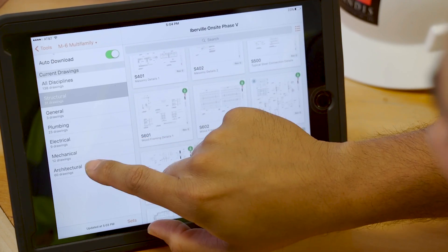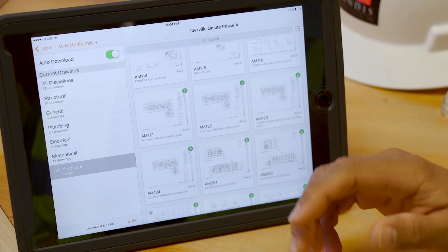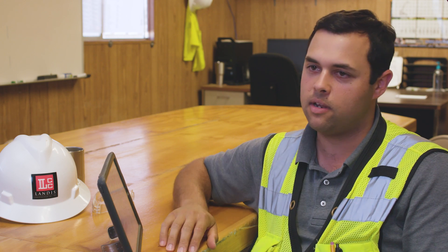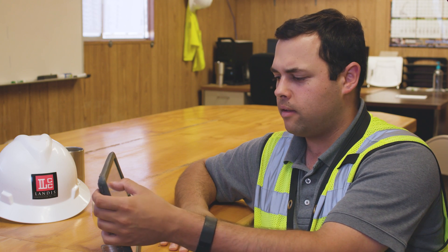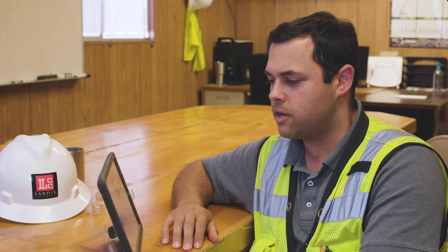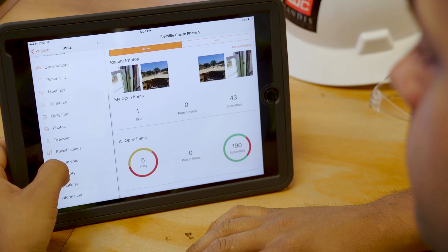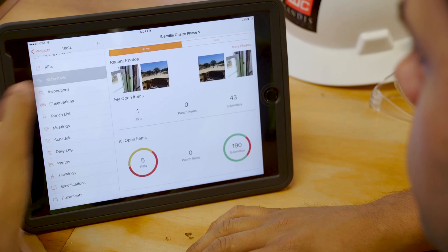I'll jump back over to my architecturals because I want to see something else related to the stairs. Whatever I need, I'm there. One of the things that's going on our stairs and ramps is precast pavers, and I don't know if I've gotten that submittal back from the architect yet. So let me jump into my submittal log.